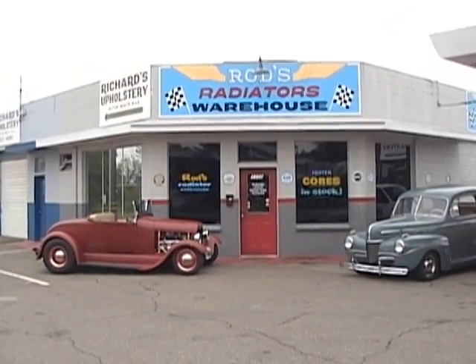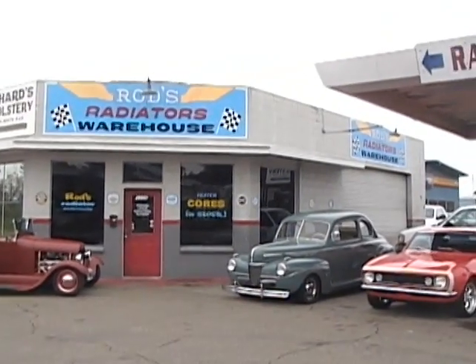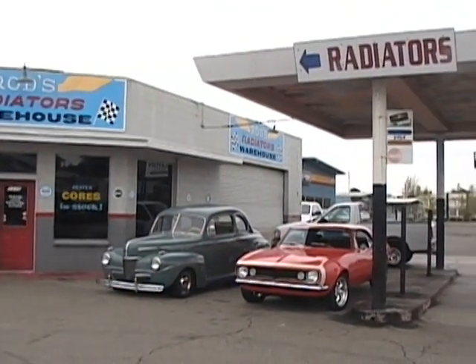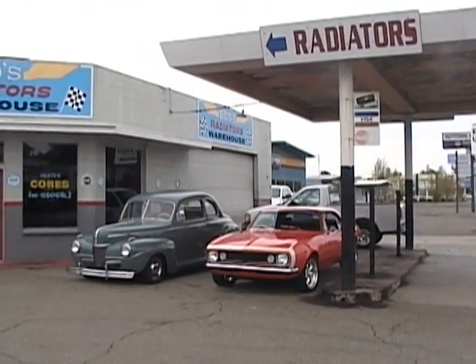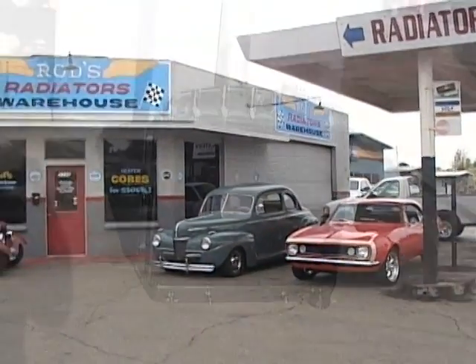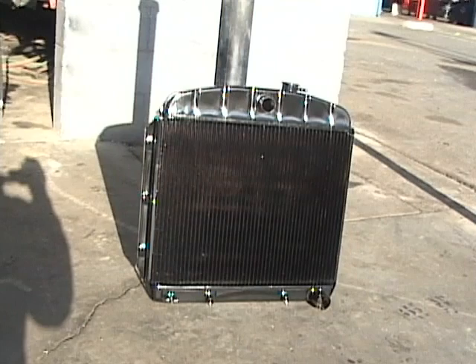Rod's Radiator, the little shop on the corner, Bocelli Lane in Redding, California, building the finest street rod and custom radiators since 1978. Today we're going to show how to build a 1956 Chevrolet radiator.